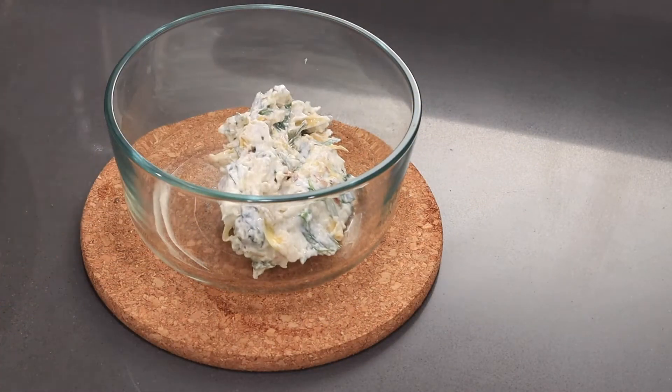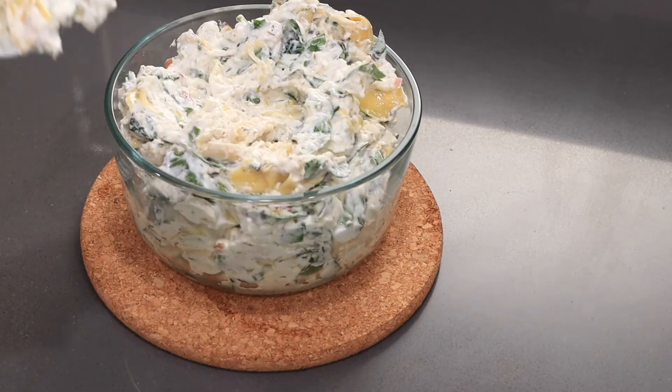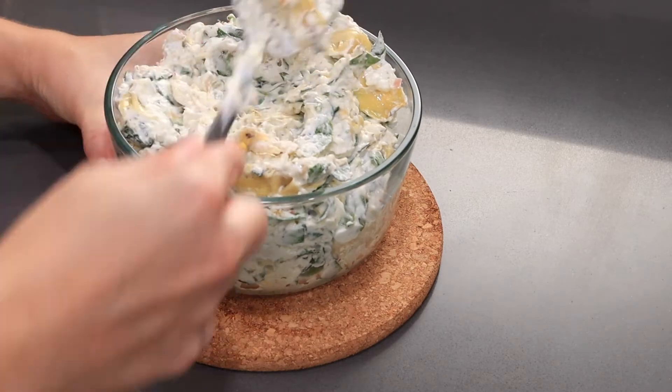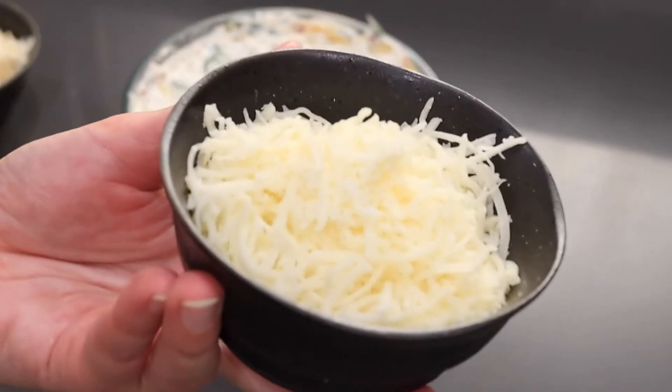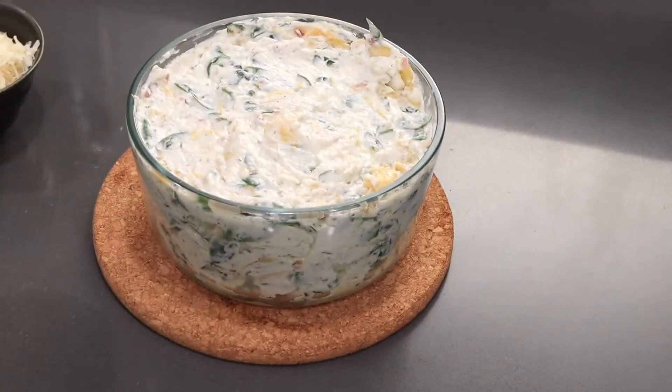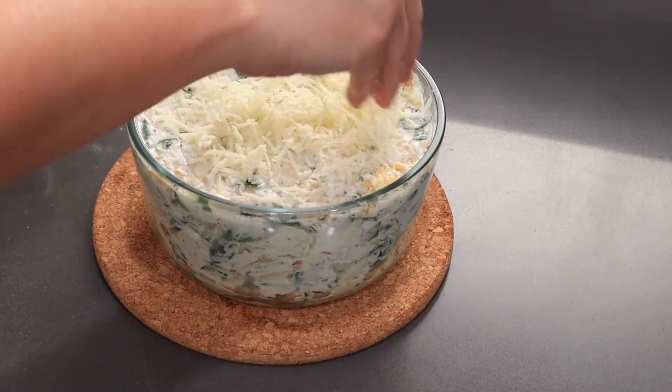Take your baking dish — I'm using a glass oven-safe meal prep dish — and go ahead and fill that to the top. Now you can use your favorite cheese for the top. I'm using a mixture of mozzarella and some parmesan. Other cheeses that work great are romano cheese or an Asiago cheese.